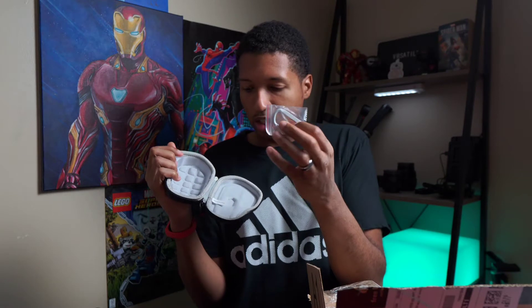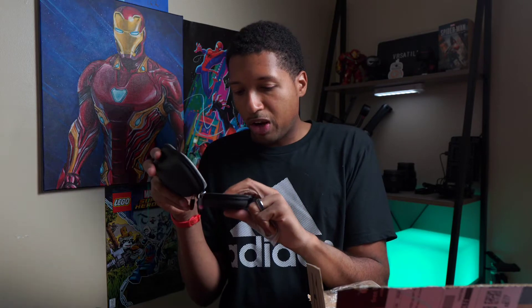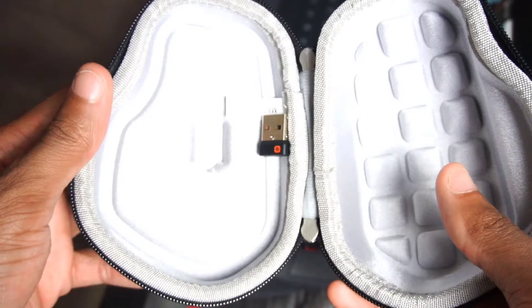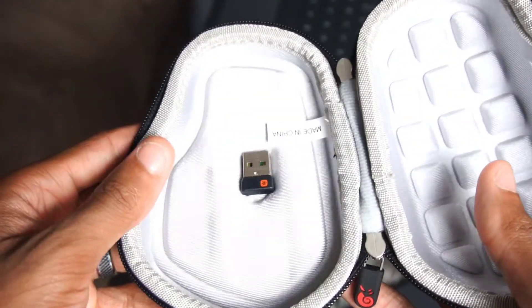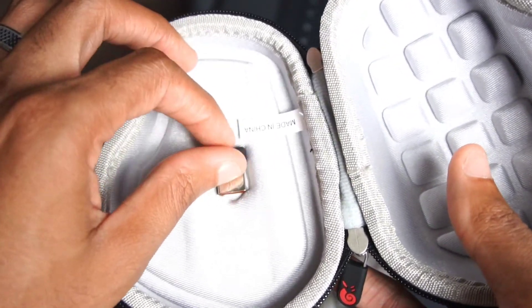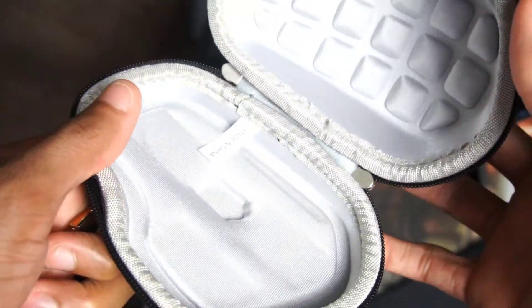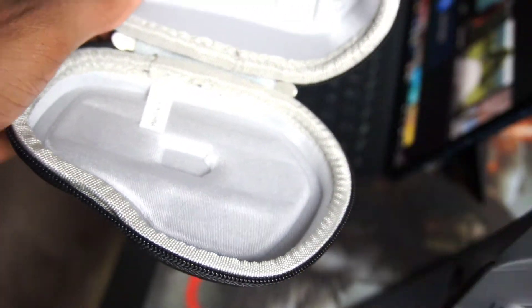On the inside of the case, it's got a little keychain piece you can attach — so you can hang it outside your bag. It smells pretty good and seems very secure. It's got a little spot for the USB-C dongle — the little USB-C port adapter connection that you plug into the computer. I can take that out since I'm not going to be using it.